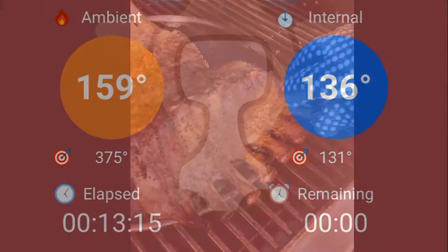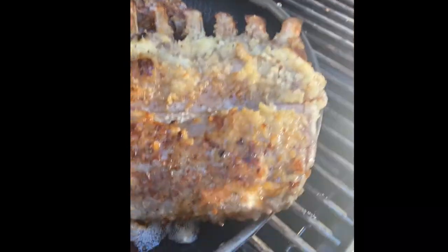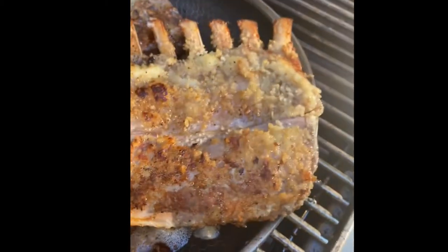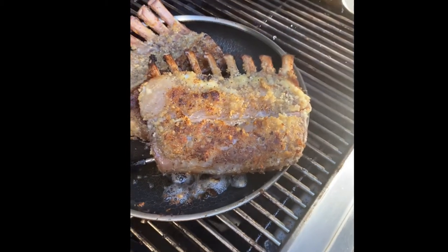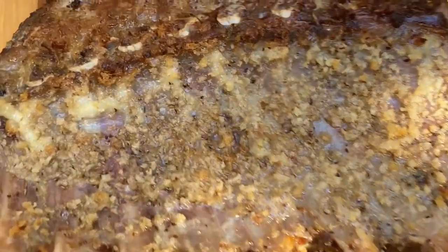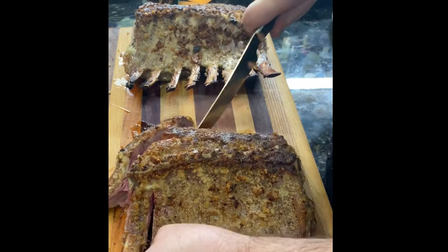136 degrees — right where I want it. We're going to take that off, take it in the house, cut it up, and have an amazing dinner. The Meat Stick X really, really did well. As always, impressed with all of the meat stick products. Here in the kitchen, after letting it rest for 10 minutes, we have our fantastic rack of lamb. There's the Meat Stick X, which I removed. Look at that golden-brown crust — absolutely fantastic. Taking my first cut — I was just blown away.